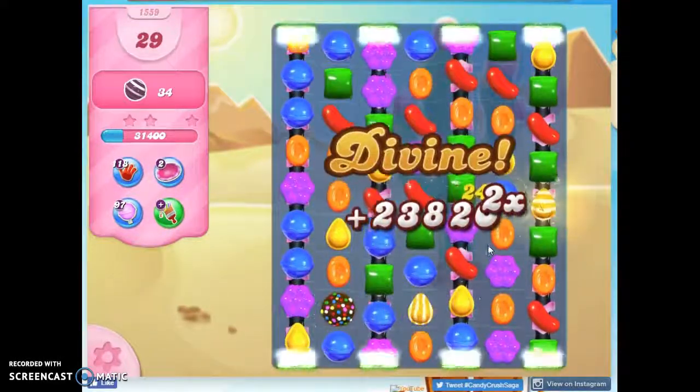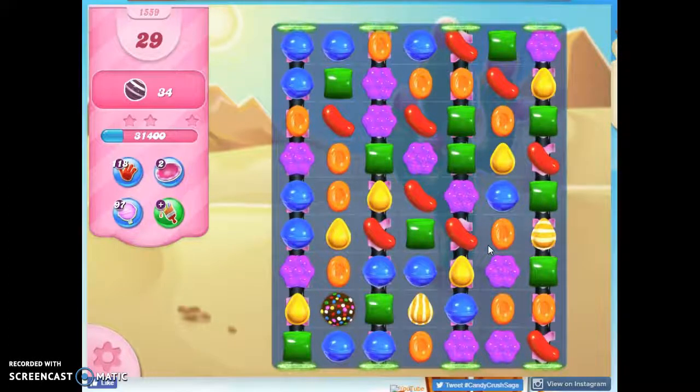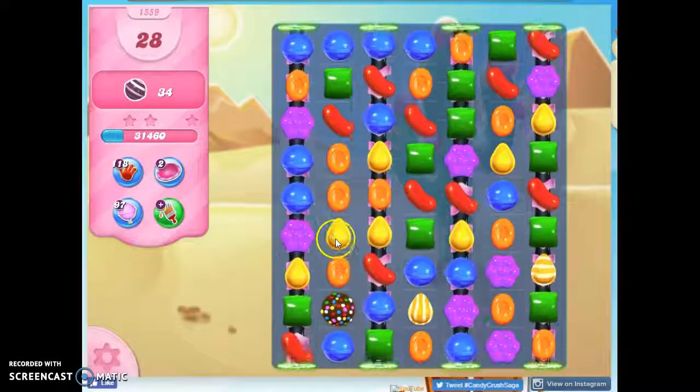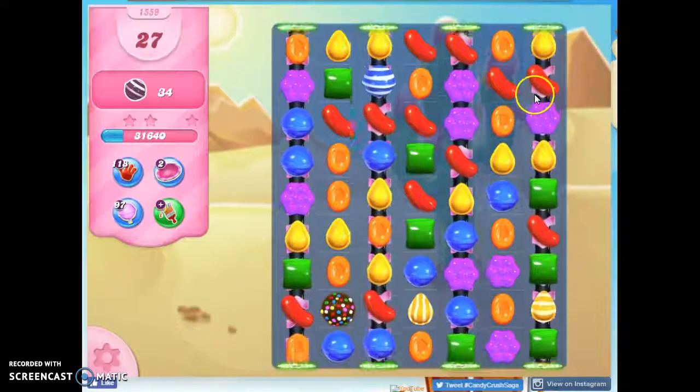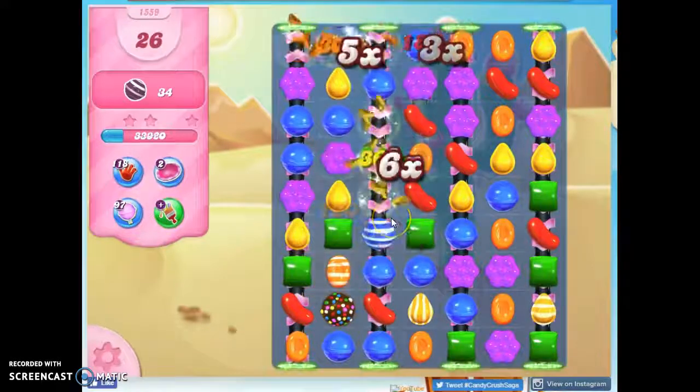Look at that — color bombs and other specials! So now I'm going to need to match that with a stripe. If I can get an orange down here, that might work. Now I want to take out anything that's not orange over here and do this.